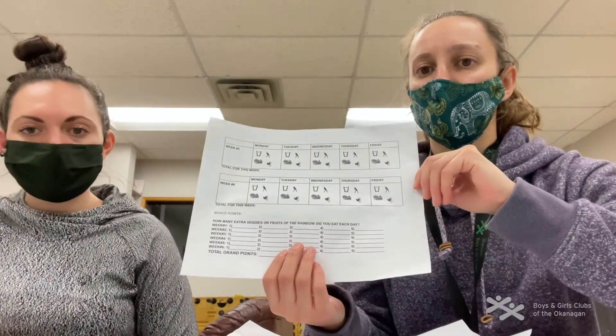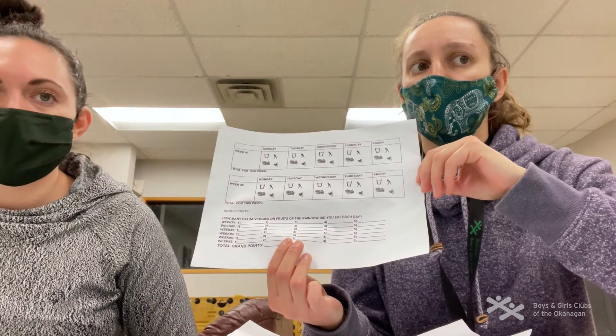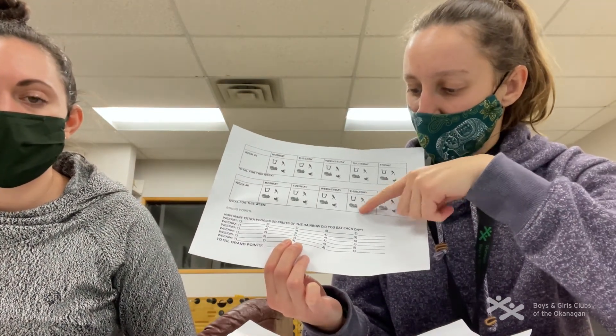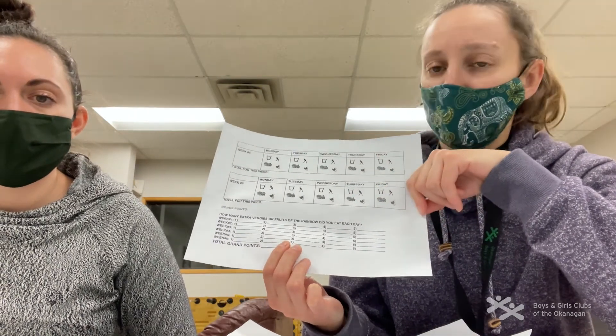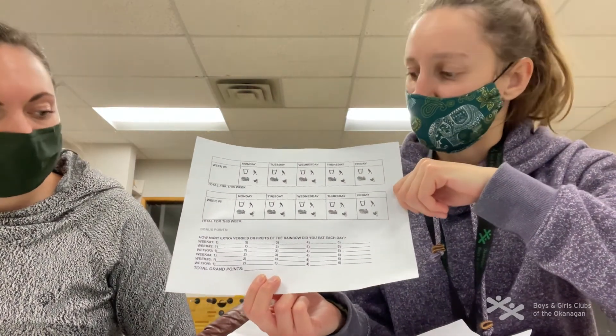That covers the colors of the rainbow. On your passport, you can check it off if you complete one fruit or veggie from each color of the rainbow each week — cross off your fruit and veggie symbol. If you consume more each day, write down which ones you had and you'll get points for the extra ones too.